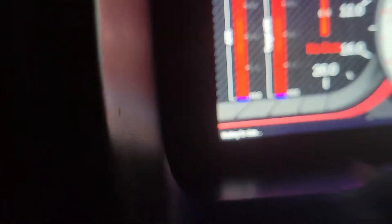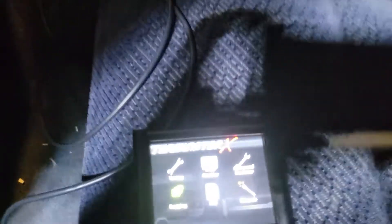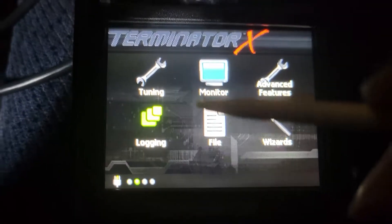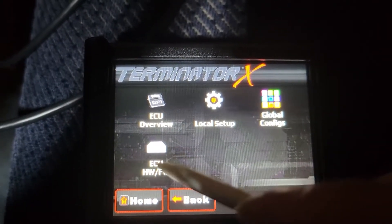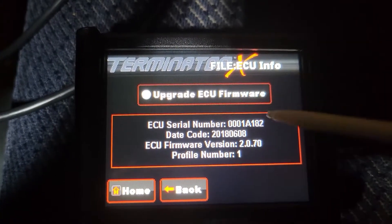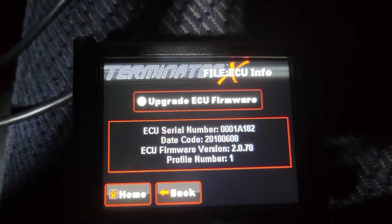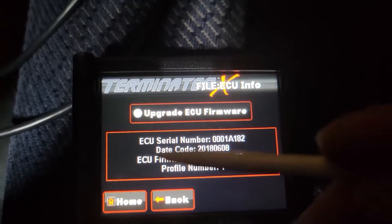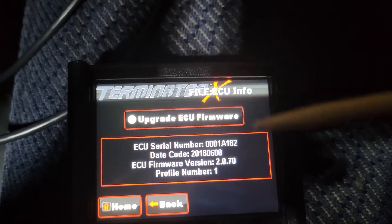As you can see, my dash isn't hooked in — it says waiting for data. What you do is you go to File, then go to ECU HW FW. Mine said nothing — it was blank. So I just hit Upgrade Firmware, and as you guys saw, stuff started to happen.